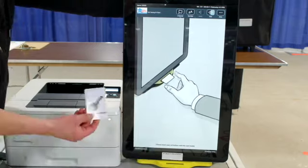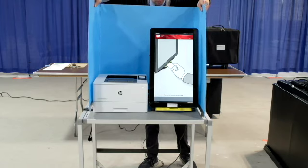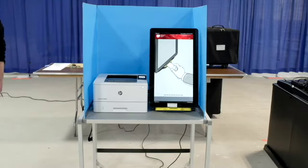Ensure that your poll worker card is in your possession at all times. Unfold the privacy screen and latch it to the metal slots on top of the touch screen voting booth by sliding it into place. The touch screen is now ready for voters.